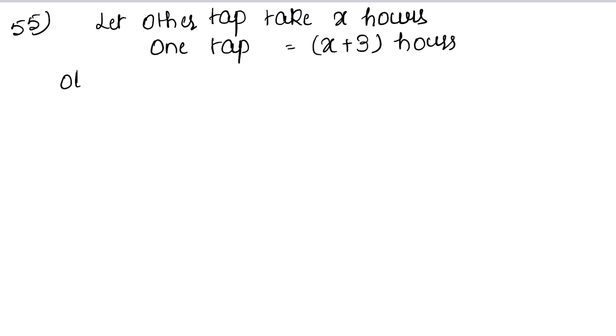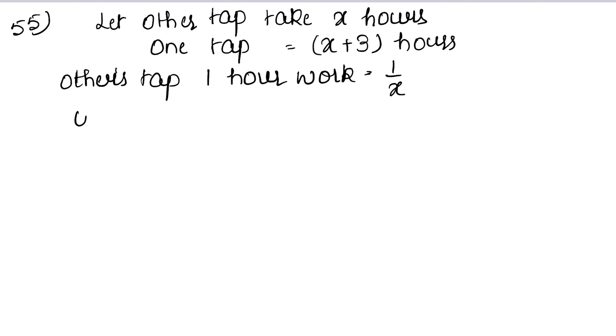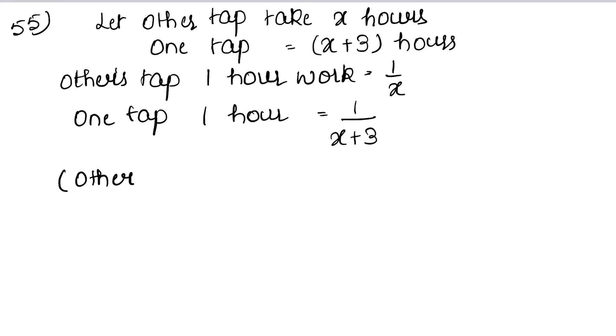Other tap's one-hour work is 1 upon x, and one tap's one-hour work is 1 upon x plus 3. Together, combined one-hour work of both taps equals their sum.